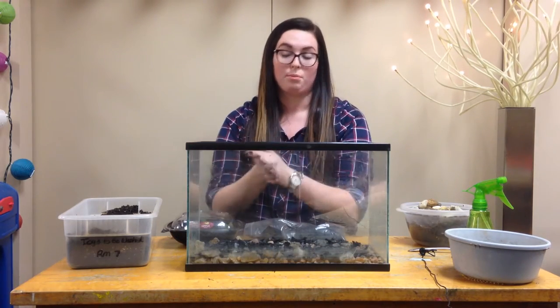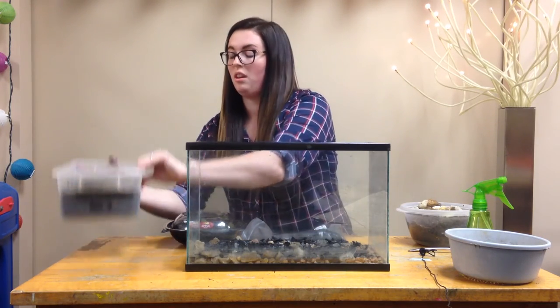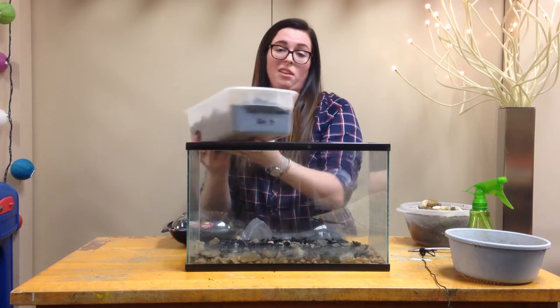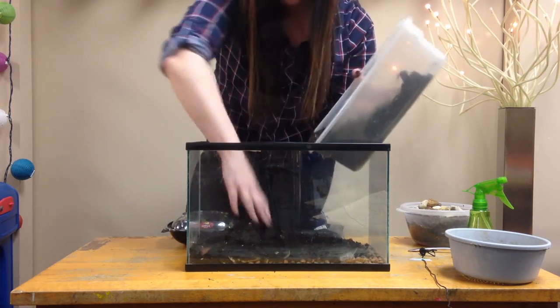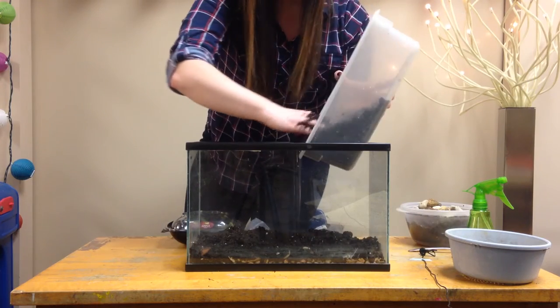The next step is to add about an inch of soil to the terrarium. I just grabbed this soil from the playground outside and spread that around to make a nice layer of soil.